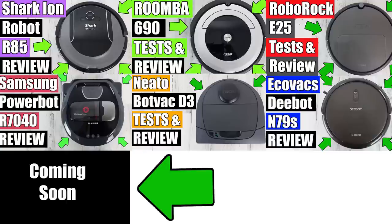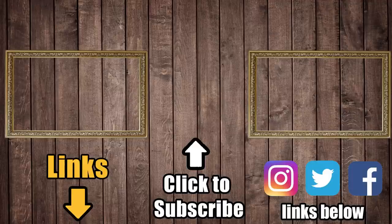We only have one more vacuum in this price range to test before a big competition, so be sure to subscribe to Vacuum Wars. Links in the description to the V3S for prices and reviews, and new videos every Tuesday and Friday at 4 p.m. Eastern. Thanks for watching.